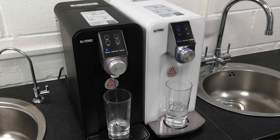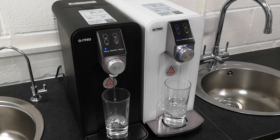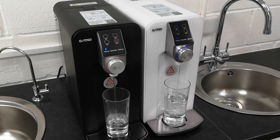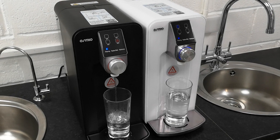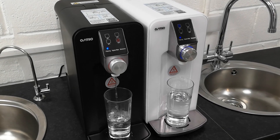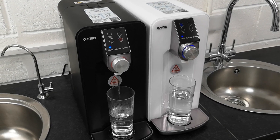The reverse osmosis membrane filters down to 0.0001 microns, which is highly effective for the reduction of over 20,000 impurities, including chlorine, limescale, heavy metals, pharmaceuticals, hormones, fluorides, and many many more.